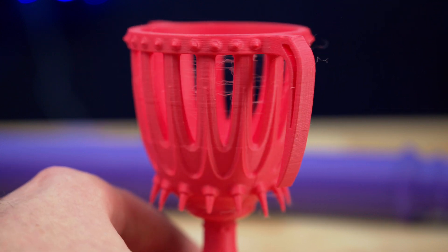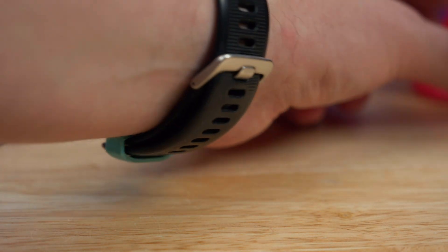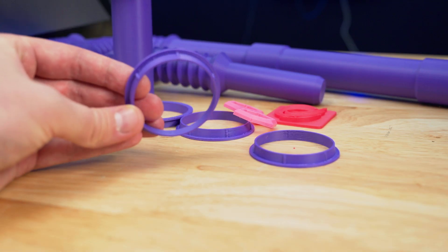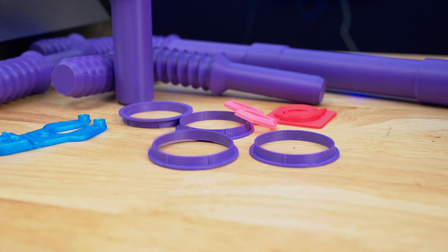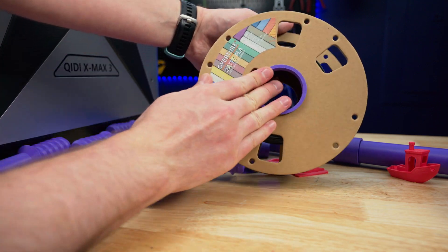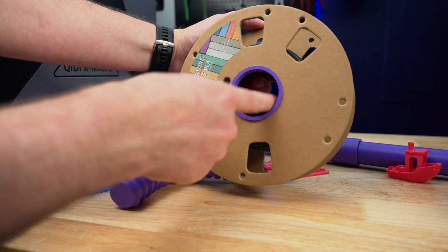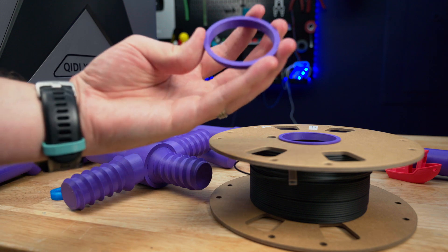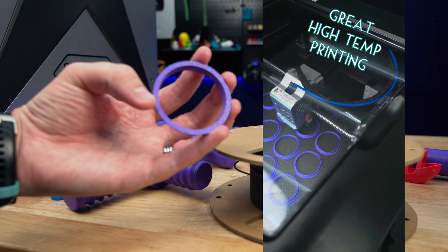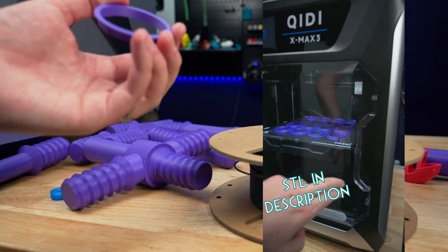I printed a ton of spool rings for cardboard spools — something that would be really easy to warp on a large build volume like this — and I used it corner to corner. This is just proof that the heated chamber really is working well to print high temperature filaments.